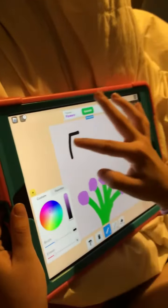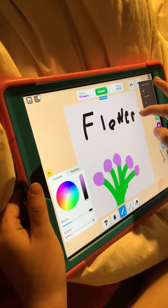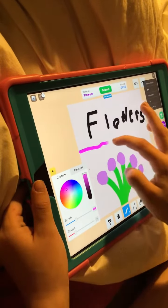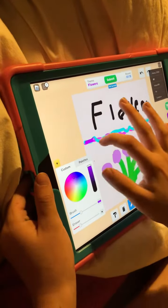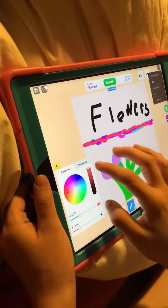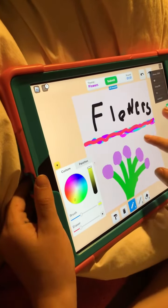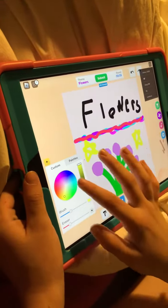Yes, it is on Roblox, as you can tell. I drew Harlow's stars, and that's how you play.